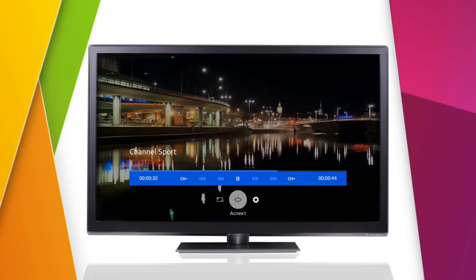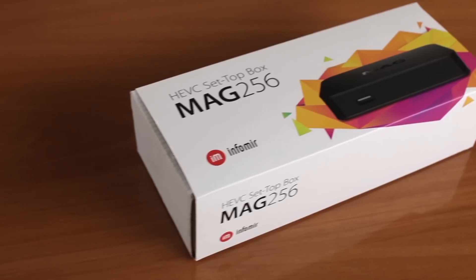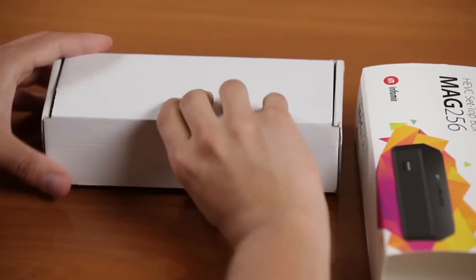MAK256 provides users with high-quality image without any pauses and distortions. The device comes in a compact package which includes all cables and accessories needed for its setup and launch.